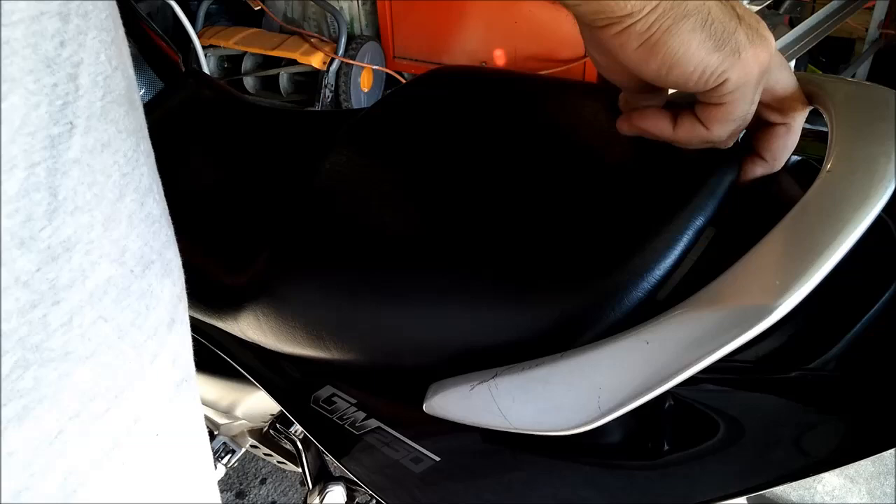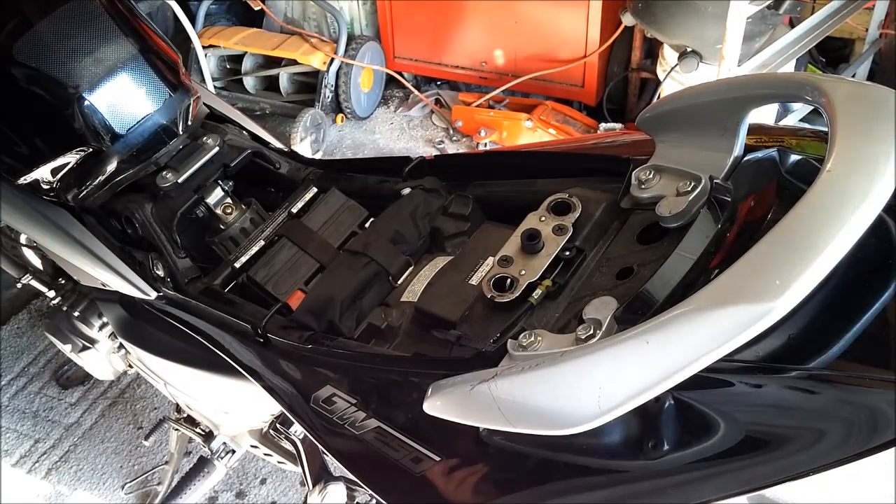The first thing you want to do is just stick your key in from the bottom and get rid of this seat. Just get that out of the way now.